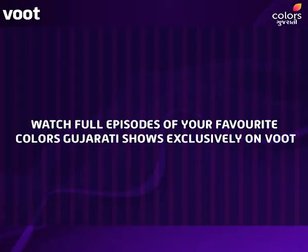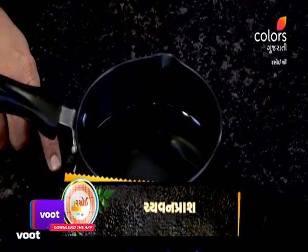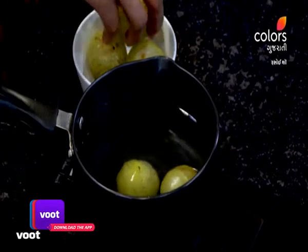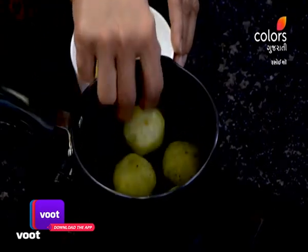How do we choose to do this? We have 2 cups of water, and we have 800 grams of water to boil. We have to warm it up for 5 to 7 minutes.